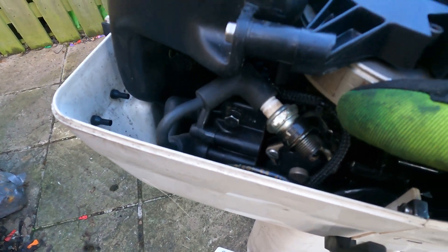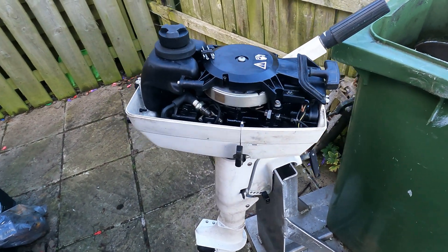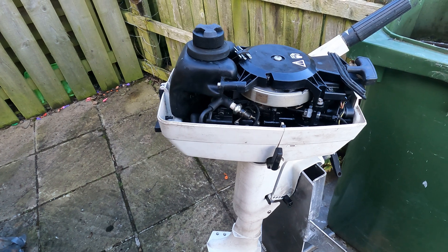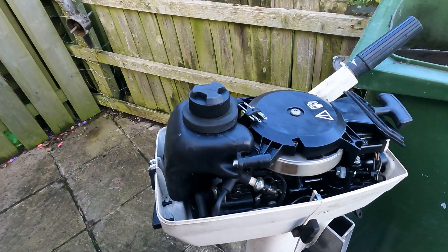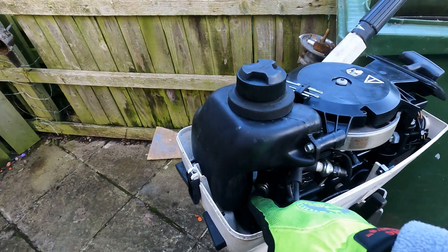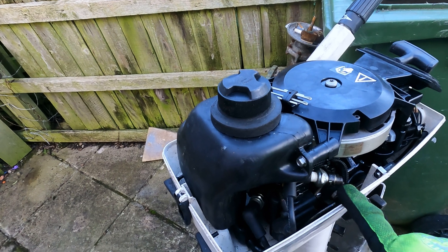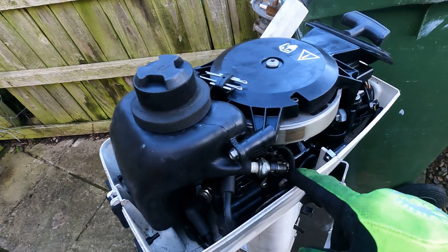That's the big thing for an old engine — is the ignition running? Because if the ignition's working, half the battle is won. A carburetor is pretty easy to clean out if you know what you're doing. So from that we'll test the bottom cylinder — it's exactly the same method, but I'm not going to do that on camera because I've already shown you once.